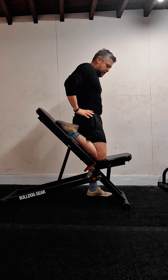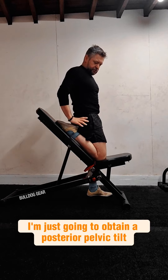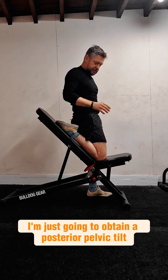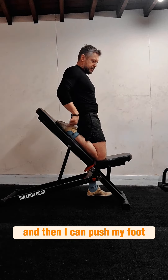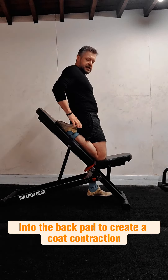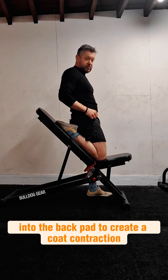In this position with the knee on the bench, I'm just going to obtain a posterior pelvic tilt and feel the stretch in the quad complex, and then I can push my foot into the back pad to create a co-contraction.